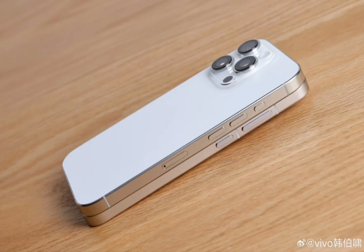The device also has a camera module protrusion similar to the iPhone 16 Pro. This may cause noticeable wobbling when placed on a flat surface, as shown in the image. However, it also indicates the presence of larger sensors and enhanced imaging capabilities.